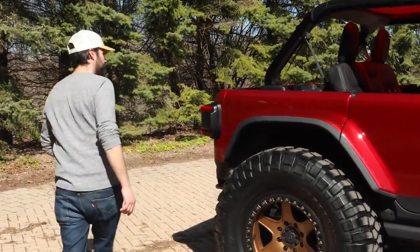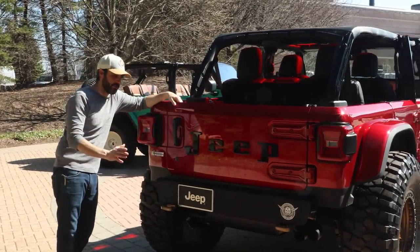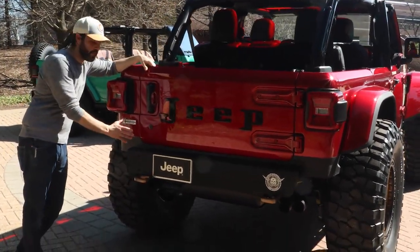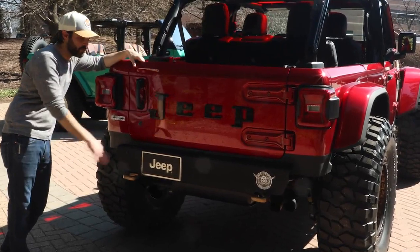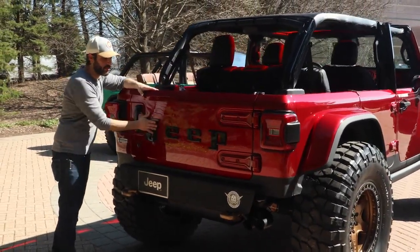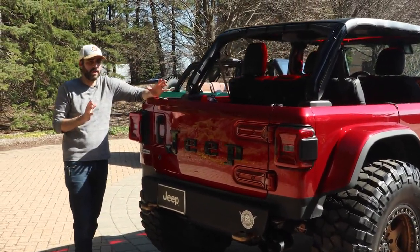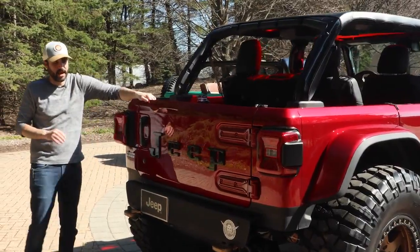I talked about approach and departure angle — you can see that in both the front and the back, we really kind of shortened up the bumpers, these stubby steel bumpers with the tow hooks. Even the tailgate we've cleaned up, and in lieu of a spare tire here, we've got the old kind of Jeep logo. Really tightens up the whole rear end of the car and evokes that hot rod spirit.